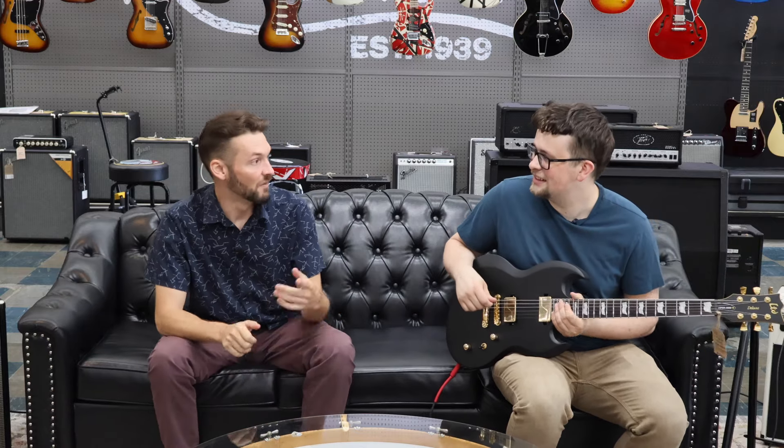So what does that stand for? Electric Sound Products — that's what ESP stands for. And the LTD is their limited line of guitars. It's typically their cheaper, more affordable line, but I mean they're not cheap.